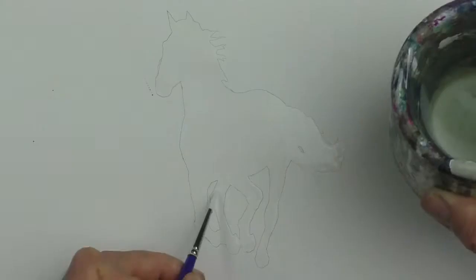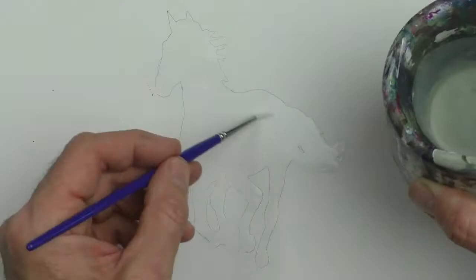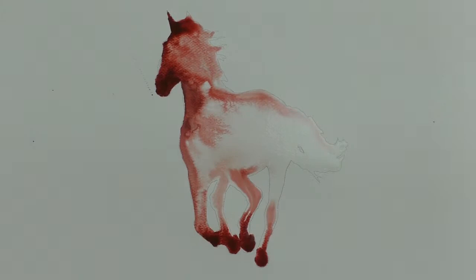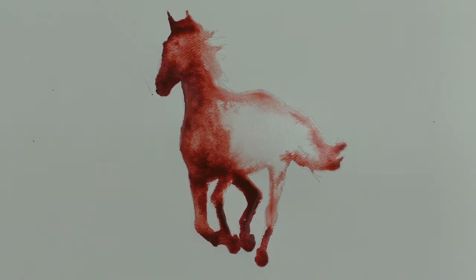Trace your image and saturate the paper with water inside the pencil lines. Then drop in the colour, darker in areas like the muzzle, hooves, and under the chest. You can remove excess liquid with a clean tissue.